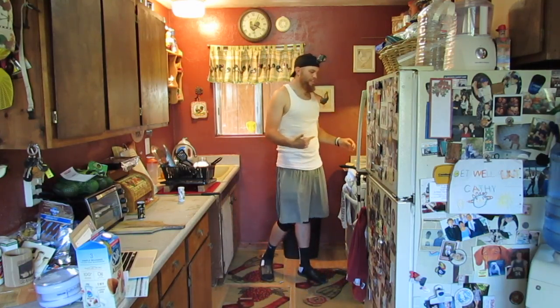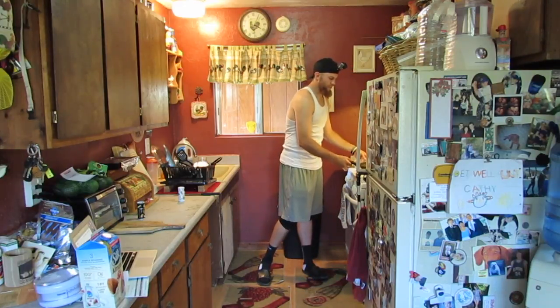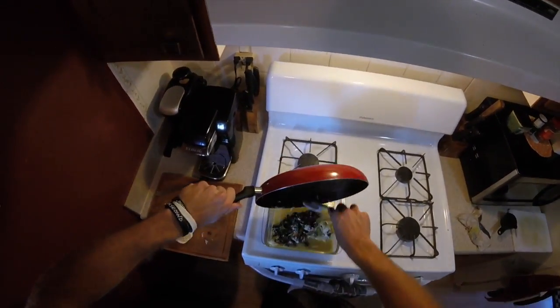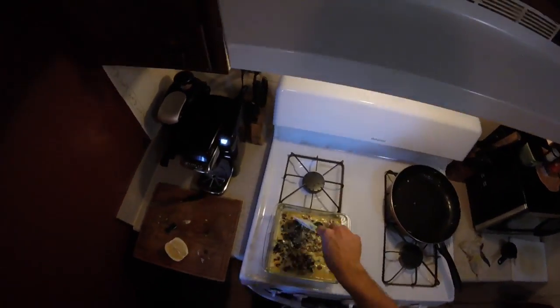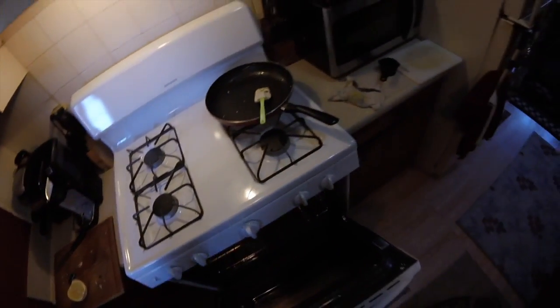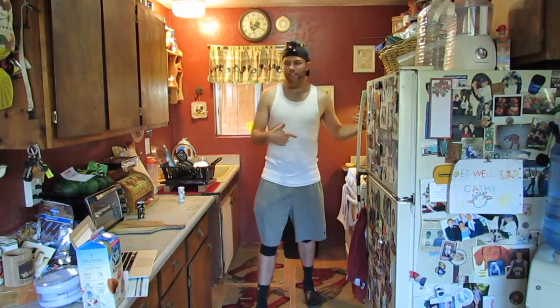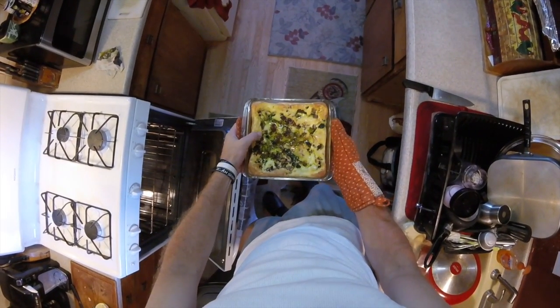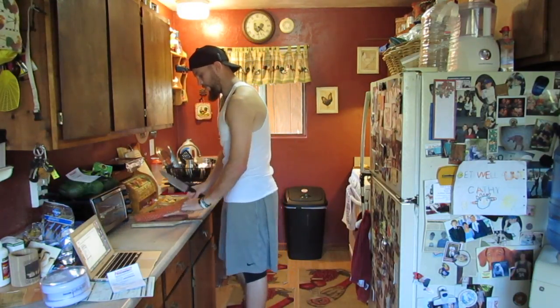Typically you'd use a cast iron skillet and throw the skillet right into the oven, but I have a baking dish, so we're just going to transfer everything into that. We're going to throw this into the oven at 355°F for about 20 minutes. We'll catch you back when that's done. Take it out of the oven — remember to turn your oven off — and we're going to slice it in four pieces.